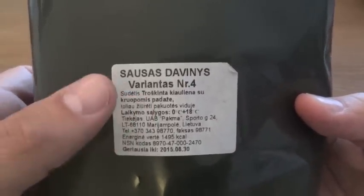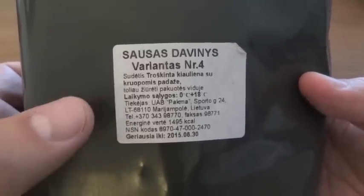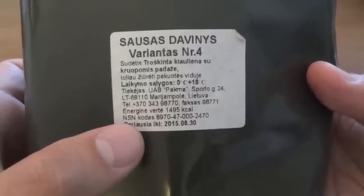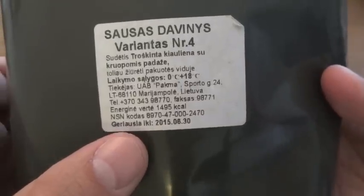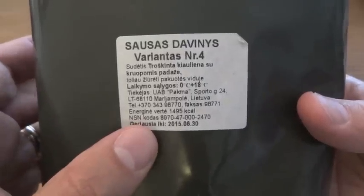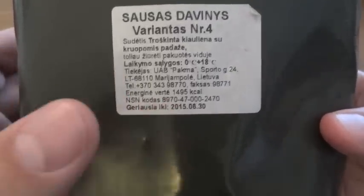I don't know if it's variant or variation number four, but we also have a telephone number here, which I don't know where that goes to. And it has an NSN number, which for US rations stands for national stock number. Obviously this isn't from the US, and I had to look this up — NSN also stands for NATO stock number. So that's what that is.